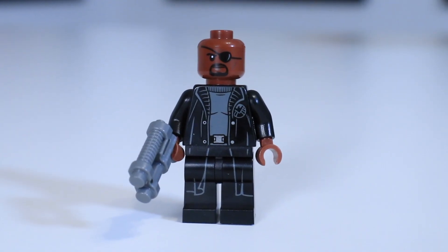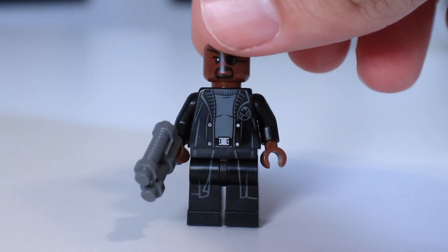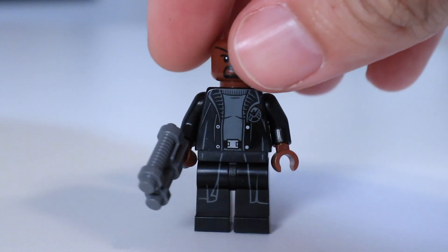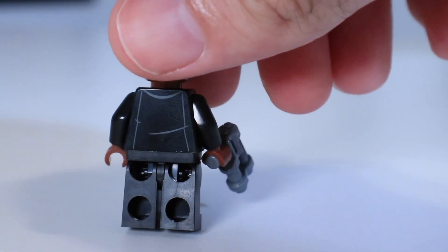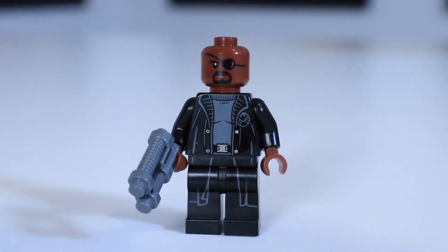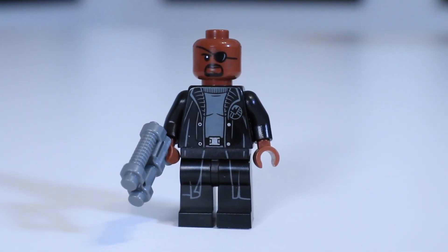Next, let's take a look at some of the heroes in this set, starting with Nick Fury. He's cool — he's got one eye, he's got a trench coat, he is the leader of the Avengers. And if you have a helicarrier set, you've got to include Nick Fury. I think this is a great figure and a must-have for this set.